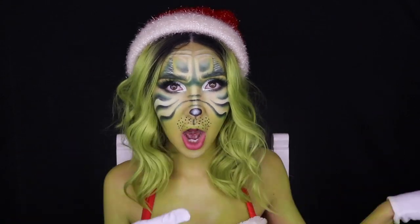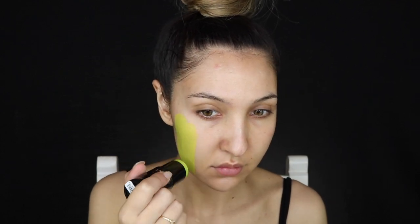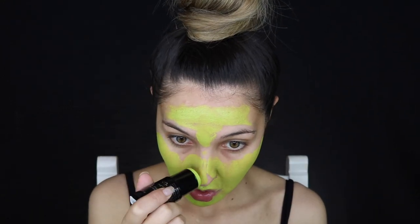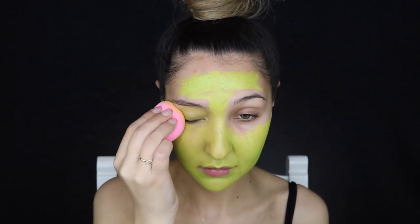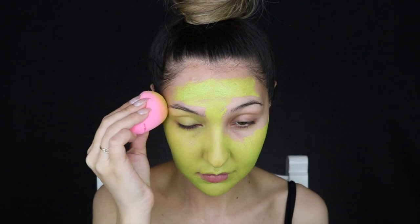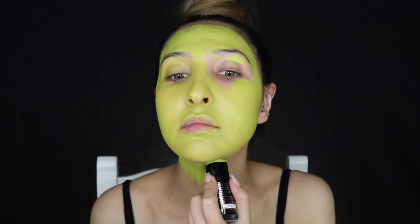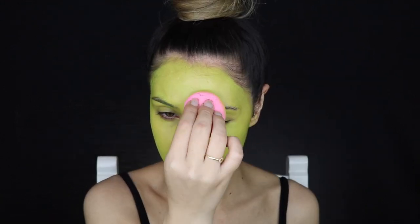The Grinch has a very bright green, so I'm using the Meron Cream Blend Stick in Ogre Green. You guys would not believe the struggle I had with this — it was sent to my house three times in the wrong color. They kept sending it in regular green but I needed Grinch green, which is Ogre Green. That's why this look is so late this year!